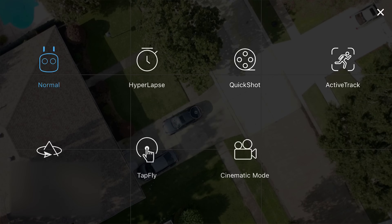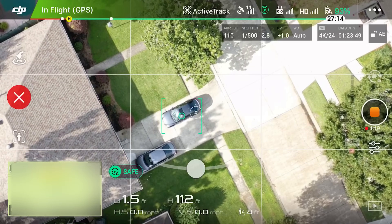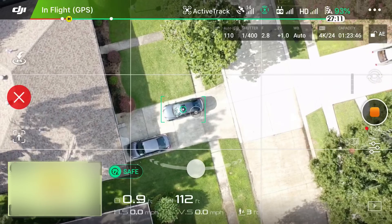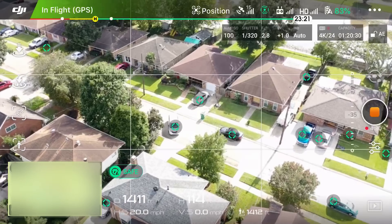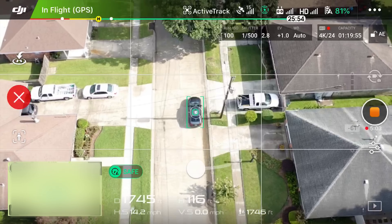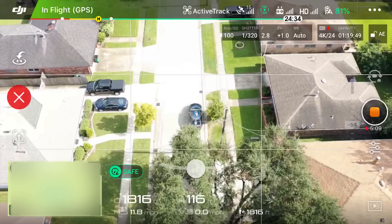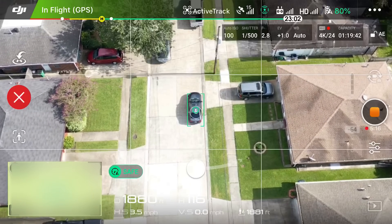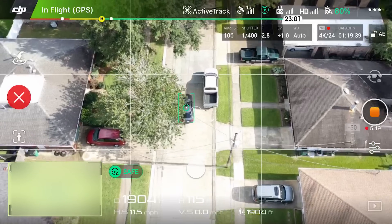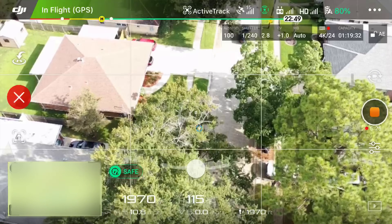ActiveTrack 2.0 is a massive improvement over the original ActiveTrack. It picks up people and cars very easily and puts an icon over them. It also uses trajectory prediction, which is a big improvement — if you go behind a tree, the drone is to some extent able to track you past that and then pick you right back up. I've been very impressed with that. It's still not fully autonomous and as great as some people are pumping it up to be, but it is pretty good.